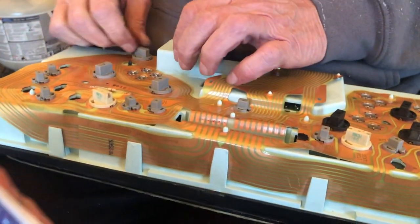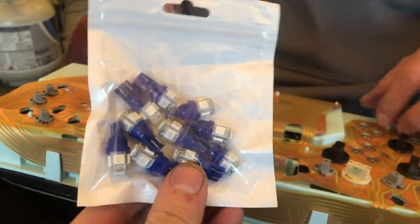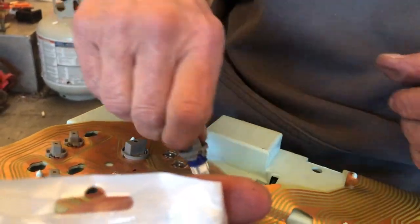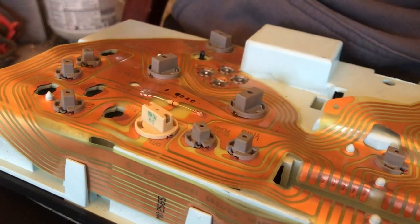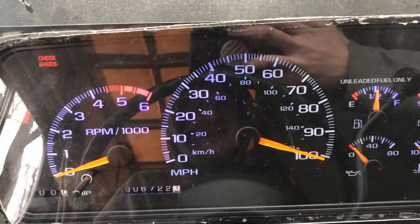Nice blue LEDs back there — got these for a couple bucks on eBay. Pop the old bulb out, new one straight in, and we get to test out the LEDs. Looks pretty good.